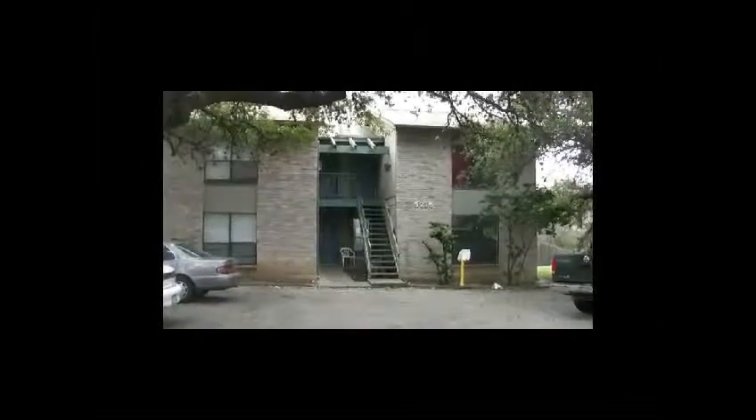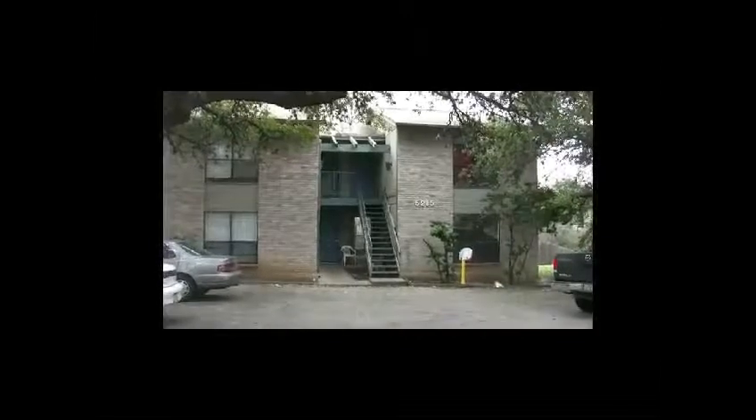This is Ryan with Spyglass Realty, and we're in front of a client fourplex on a listing that we're about to take on. This is the before picture — a place where we're going to come in and recommend some paint colors, some landscaping, and paint the doors. We've got our contractor coming in, and hopefully this looks a lot better when we're done.